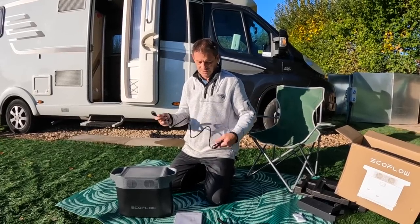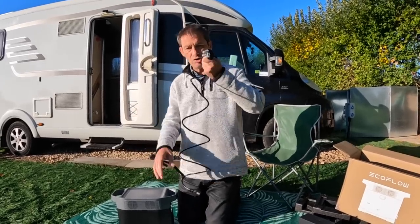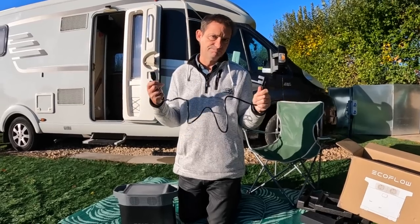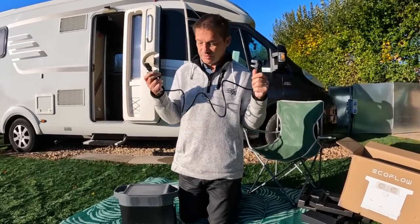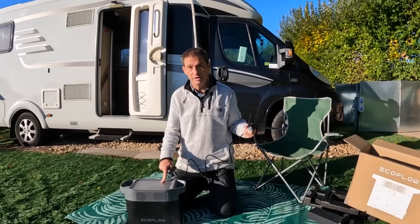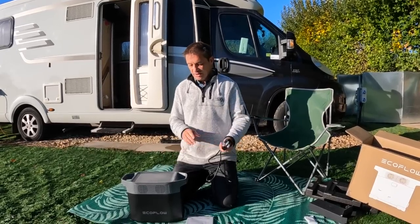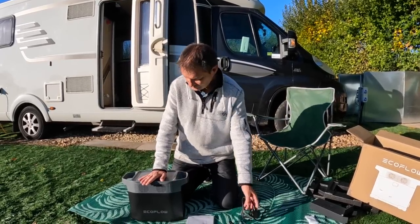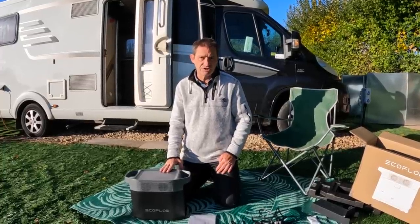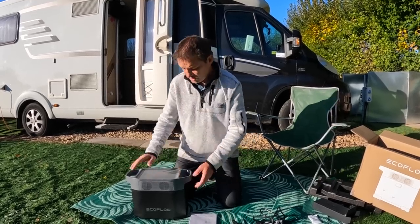What I've noticed is that the power stations without a big box on the lead charge faster, and this is no exception. This is probably the fastest charging power bank out there. The Delta 1 charged very quickly, but the Delta 2 has been upgraded so it's incredibly fast to charge.